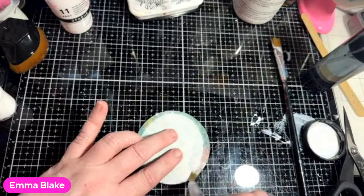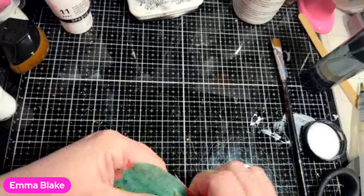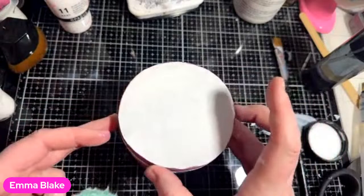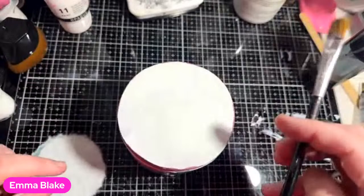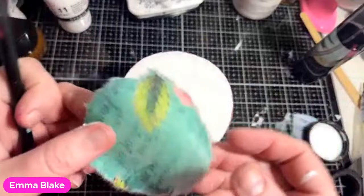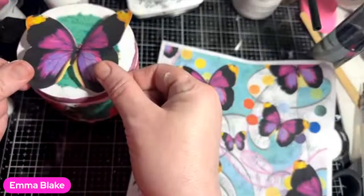This is the background - hence I wasn't so bothered about the flower. I'm going to wet around the edge because I do want it fluffy as well, and then we're going to move on to the butterfly. I am going to pop that there. I had cut the big butterfly out, which is this one, but it is going to be slightly too big, so I am going to do this smaller one at the top.